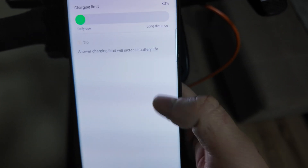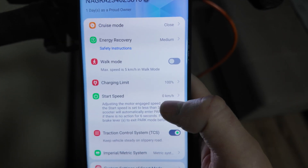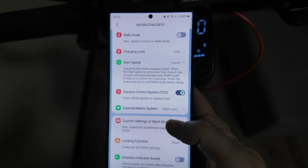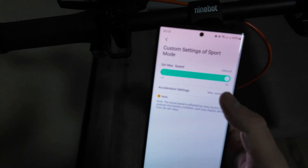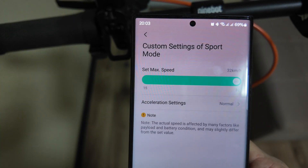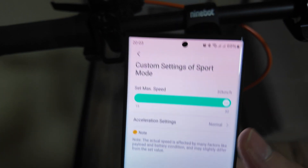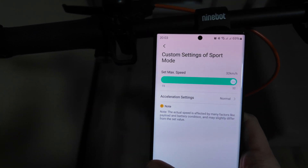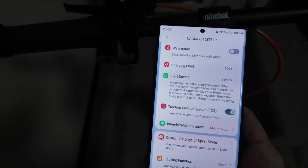Let's go through all the settings one by one. Medium energy recovery — I prefer that. Walk mode — no need to change. Start speed — I prefer three kilometers per hour. System: metric or imperial, you can adjust based on your region. Custom settings of sport mode — I prefer normal. You can set acceleration speed to max. Energy saving, normal, and max speed is 32 kilometers per hour, which is customizable.